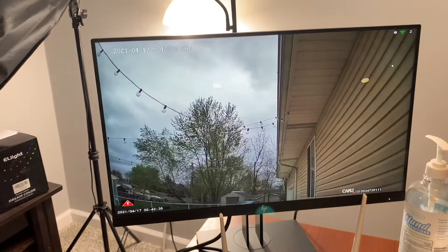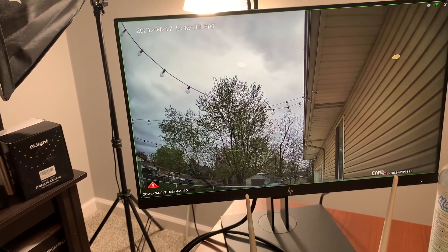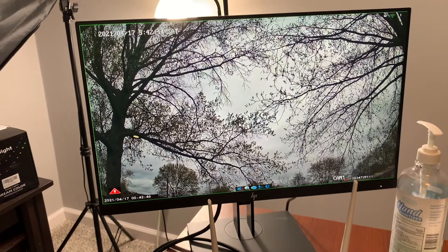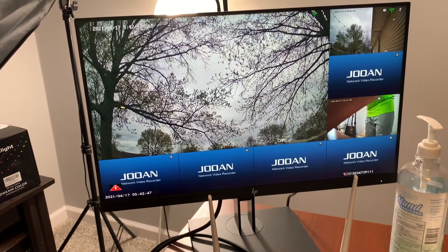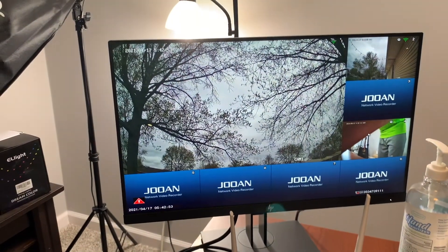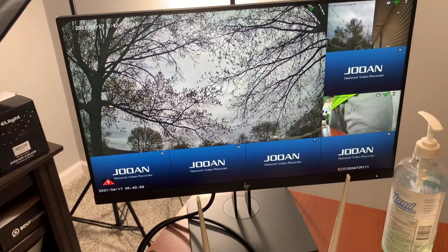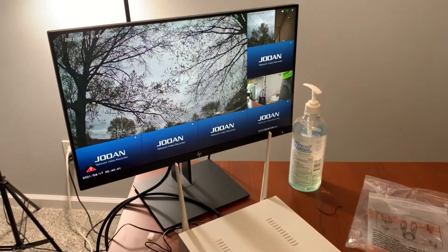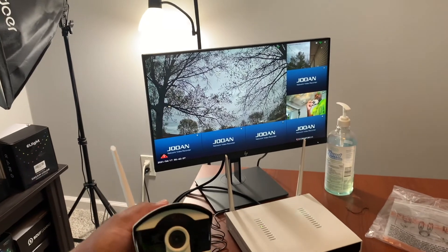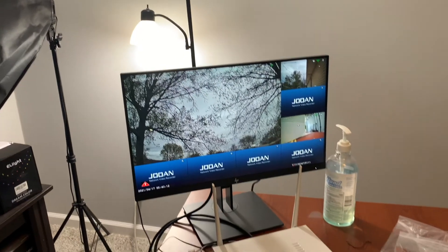When it comes to functionality, it's literally exactly the same as a regular camera system — it's very clear, you can set your own scenes and zones, and you get notifications to your phone. I get questions asked all the time about wireless versus wired, so I said why not get a wireless system and give you guys a comparison.